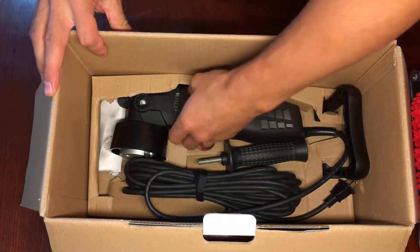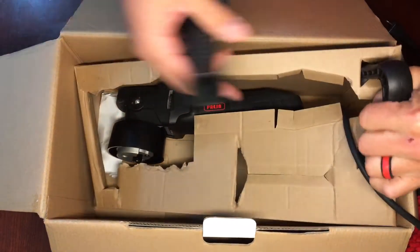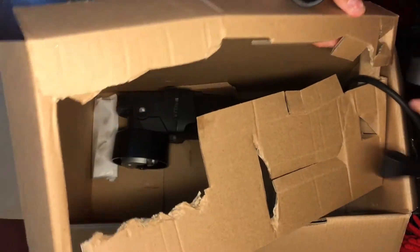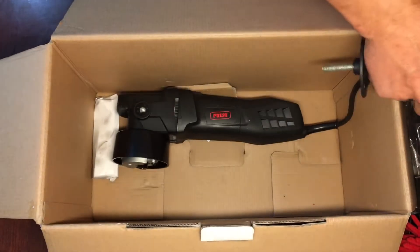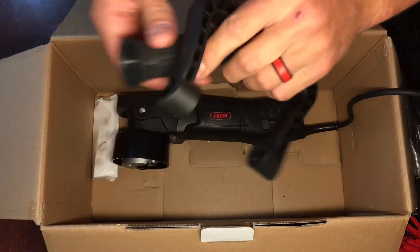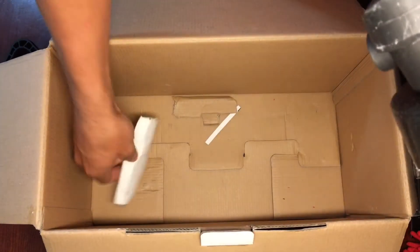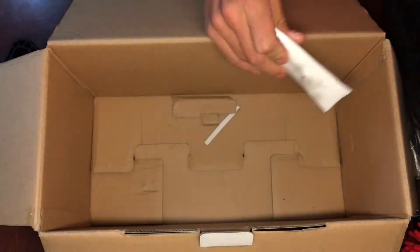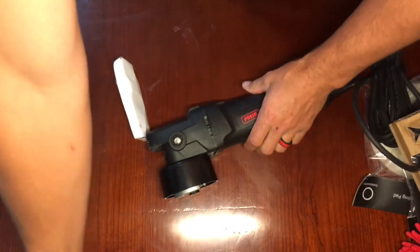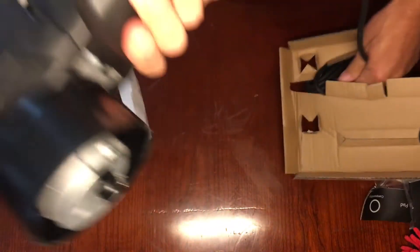And now for the good part — to the motor itself. We have your handle and another handle here. Pull that out. Get that cardboard out of the way. Have the handle — two different handles there. Set that down out of the way, and we'll move the box. So there's your tools and stuff. Now, this thing is heavy. It's like solid, heavy duty tool here. Got some weight to it for sure.